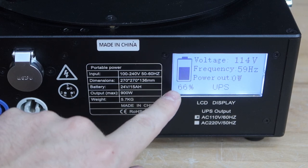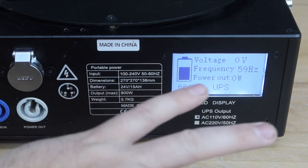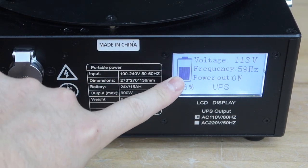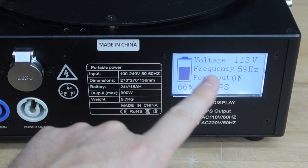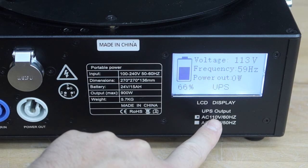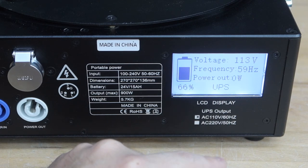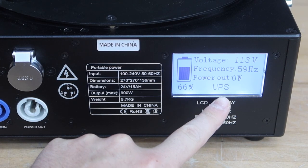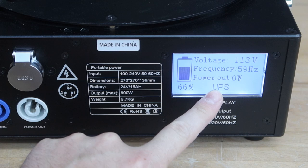Zooming into the controls: this is your battery indicator showing how much percentage you have. One little side note — once this gets below five percent the battery will shut off as a safety precaution, since you never want to drain batteries down to zero. Up here we have our voltage output — we're at 113 volts, good output. Our frequency is 60 hertz, which is the standard electrical you'll find in America. Then there is power output, so once we plug in a unit it'll tell us how many watts we're pulling. At the bottom it says UPS, meaning this is an uninterrupted power supply battery system.